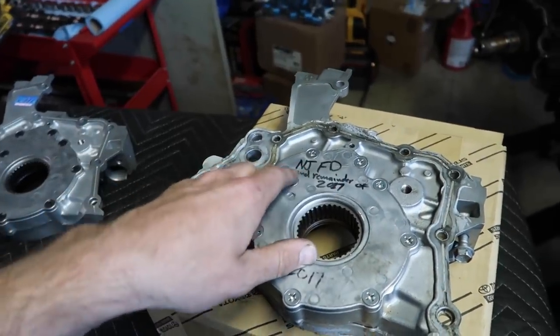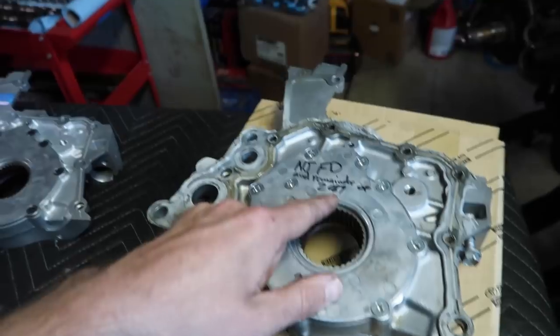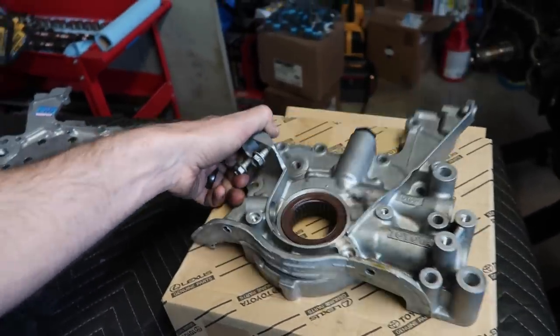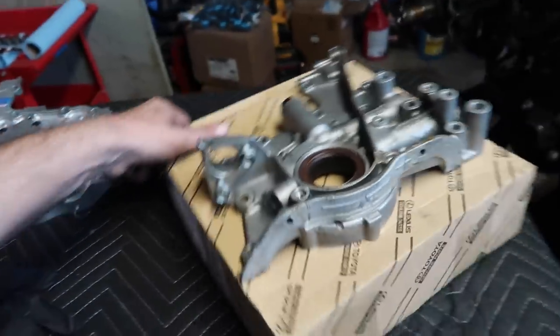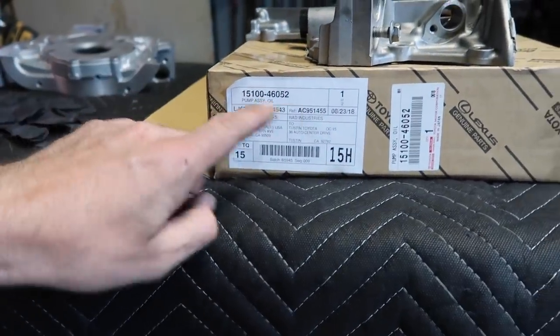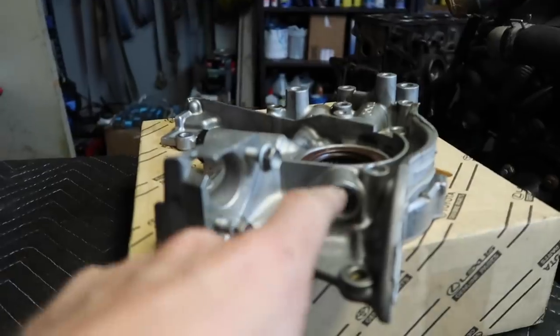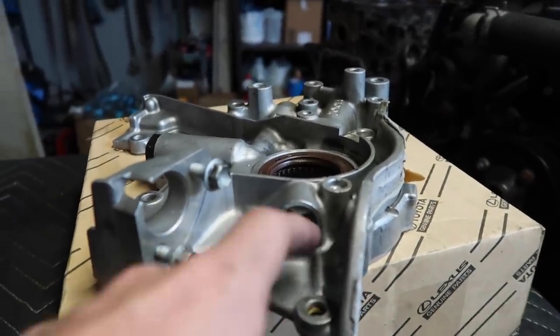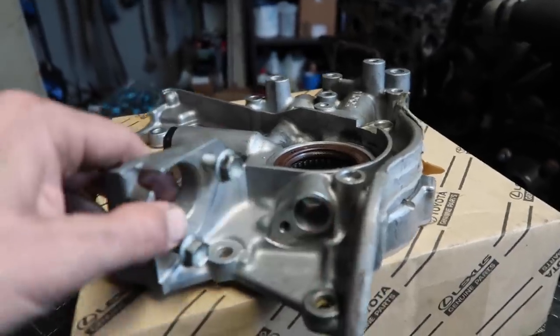This one says 'New Jersey FD, remainder of 2017.' Stock oil pump right here from Toyota — you guys want to know the part number, there you are. That part number is for a GTE, not a GE. The way you'll know is GE's do not have a crank sensor; otherwise they look very similar. The GTE has a spot for your crank sensor.